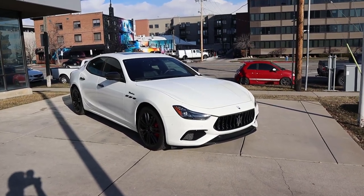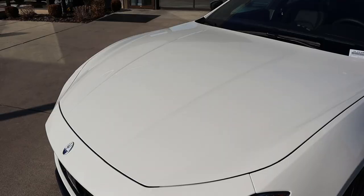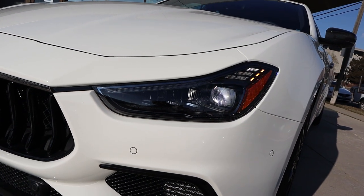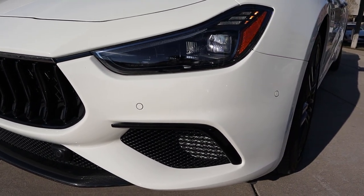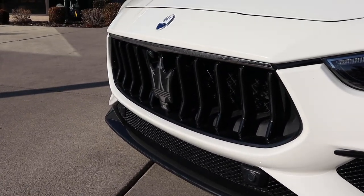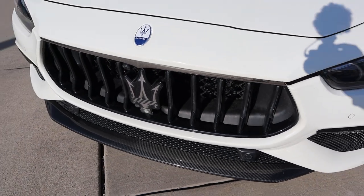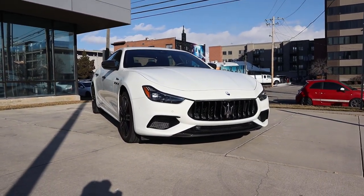Before we go over the front end, if you want to see more videos like this, subscribe — I post content every single day. Starting with the hood, you can see there are distinctive lines on either side. The white paint hides it a little bit, but it looks good. We've got really cool daytime running lights with the headlights, parking sensors on the front end, a Maserati badge at the top, and the Maserati Trident in the grille. There's also some carbon fiber trim at the bottom. I love the front end of this car.